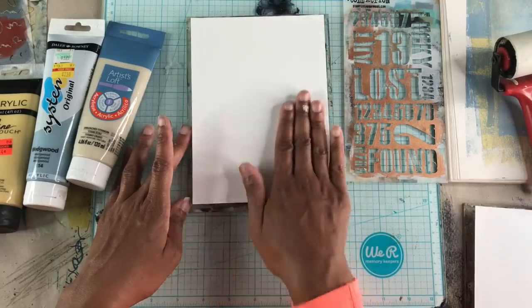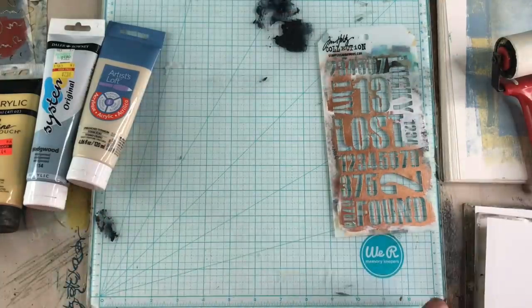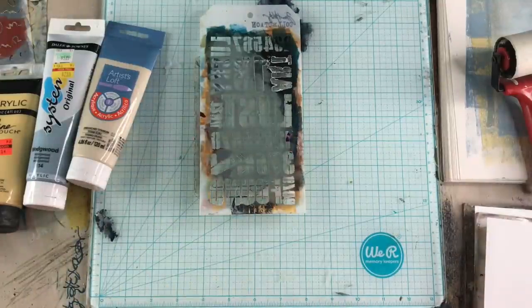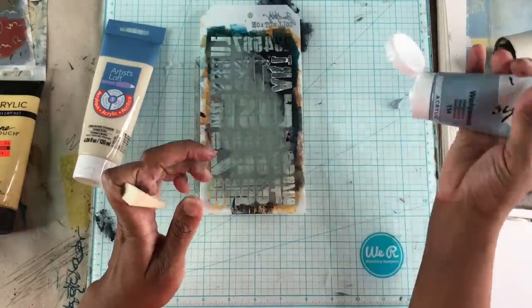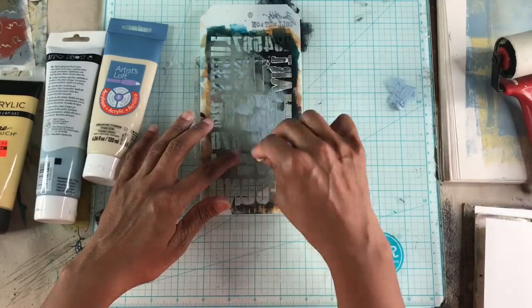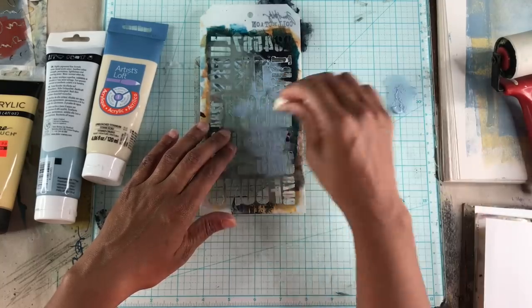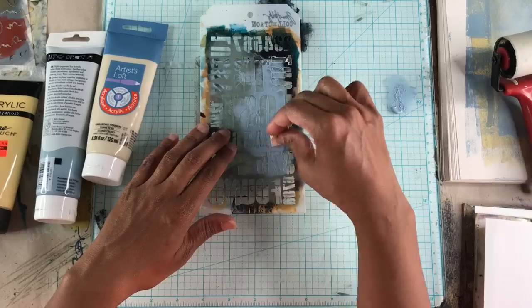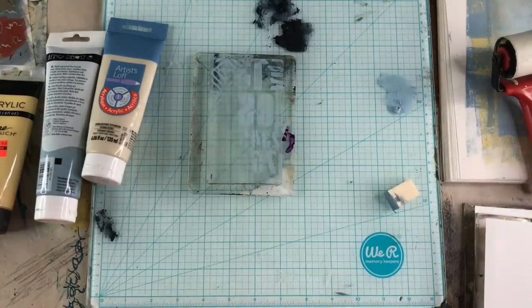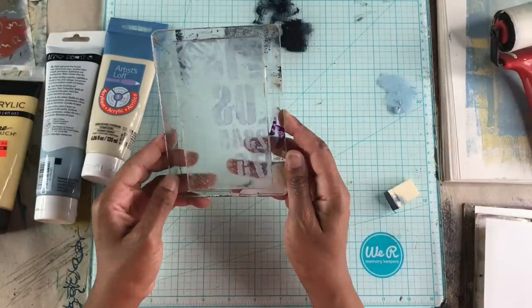I'm just rubbing the paper to make sure the paper is in contact with the whole area of the plate. Now I'm going in with the third print and adding a little more texture back in using the same color paint.